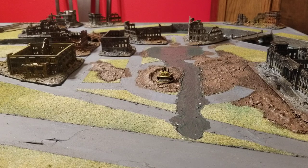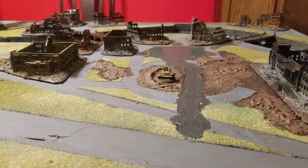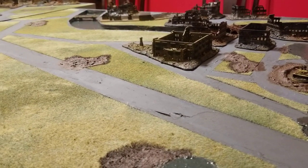Hello all, Project Wargaming back with an update on the 3D Battle of Berlin board. Sorry I've been fighting a cold for the last week or so, but I have been working slowly on getting the rubbled areas of the board built up and situated.